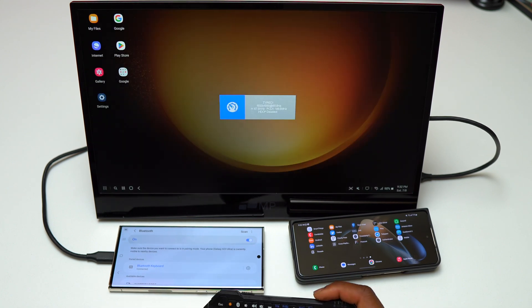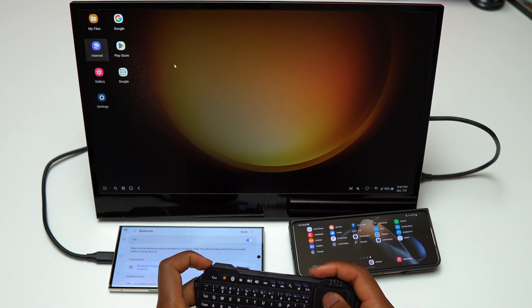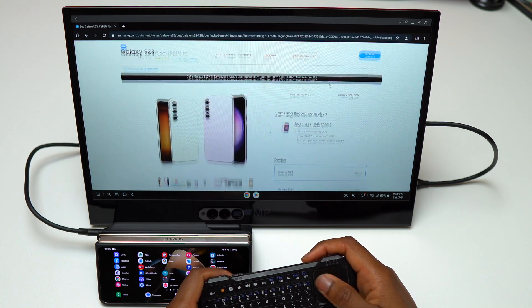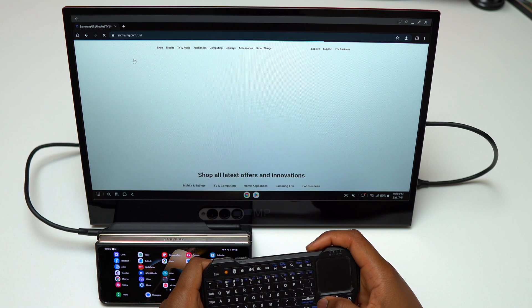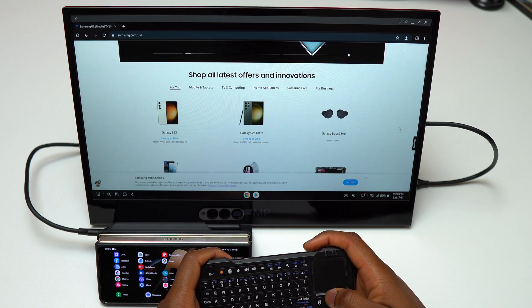Since that option makes the device less usable, that's why I have this Bluetooth keyboard that also has a mouse integrated. Currently I'm navigating on Samsung's website using the Chrome application. You can see everything I'm doing on Chrome is very smooth — I do not have any lag or any issues while browsing the internet.